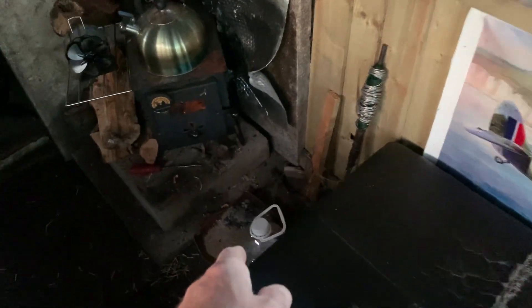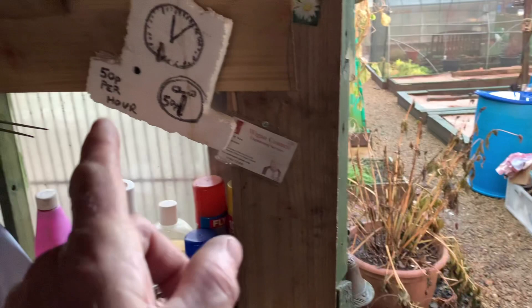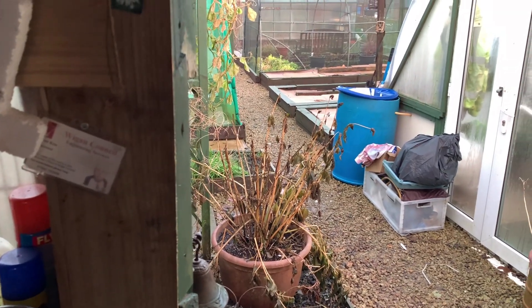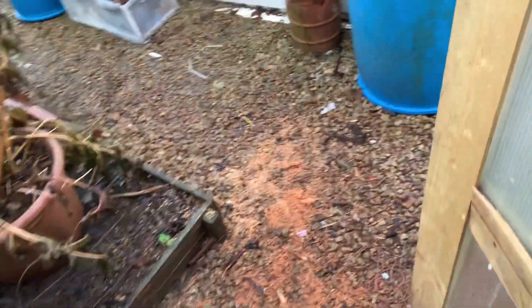Now last week, before I went, I emptied the ash pan into there. Just picked it up, and rather than throw it on the beds there, I decided to throw it in the tomato rice. But, not thinking, we've got dry compost in there.